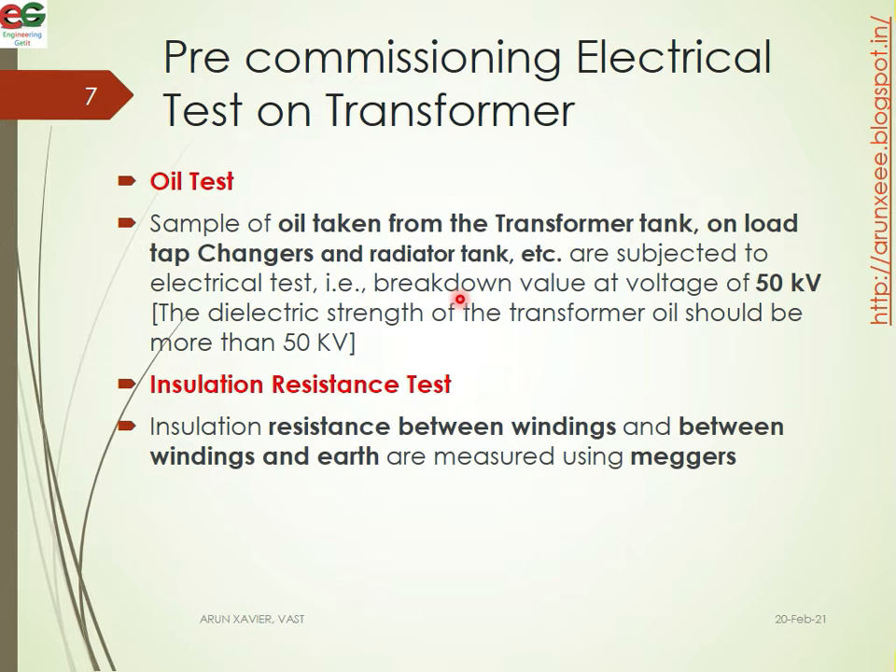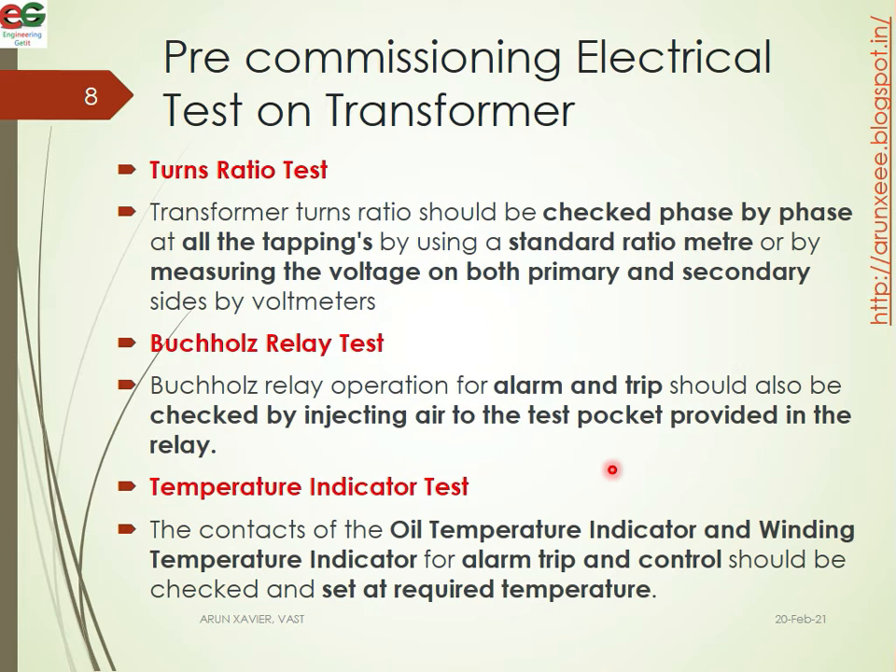The dielectric strength of the transformer oil should be more than 50 kilovolts. Next is the insulation resistance test. The insulation resistance between the windings and the earth is measured.